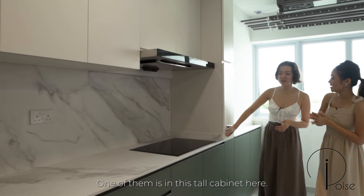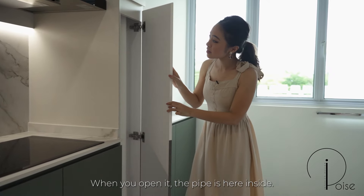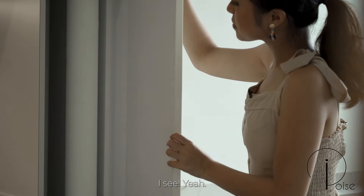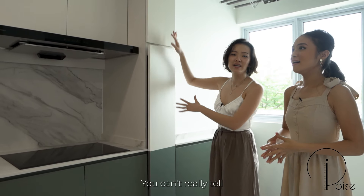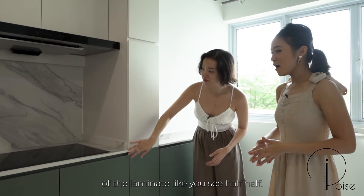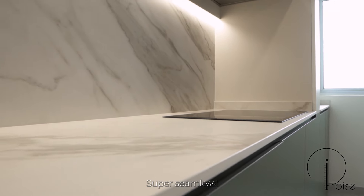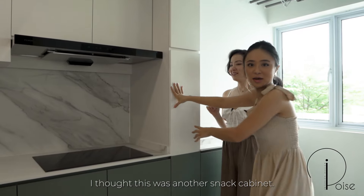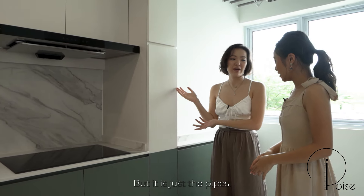One of the pipes is in this tall cabinet here — when you open it, the pipe is inside. We made it look like it was part of the kitchen, and we did color-matching of the laminates — you see it's half-half — so it really feels seamless. You'd think it was another snack cabinet, but it's just the pipes.